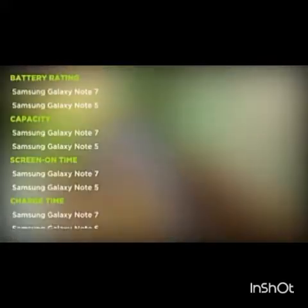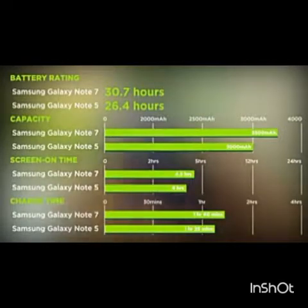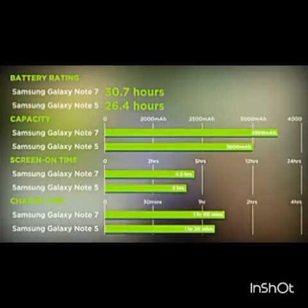A full charge tops off at about 1 hour and 40 minutes. Battery life comes in at around 3.5 hours of moderate use and about 3.7 to 4.8 hours of screen-on time with the always-on screen and edge functions enabled.